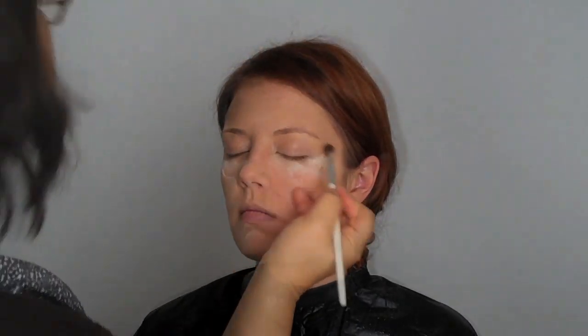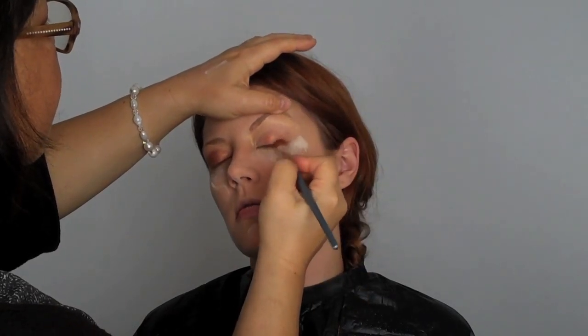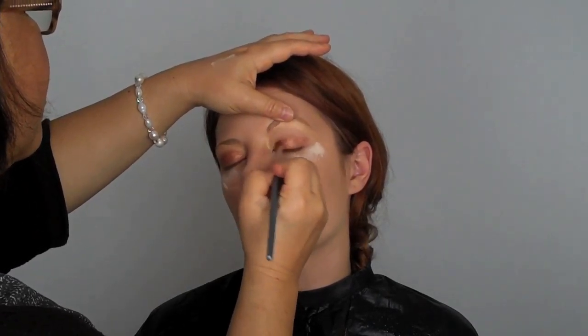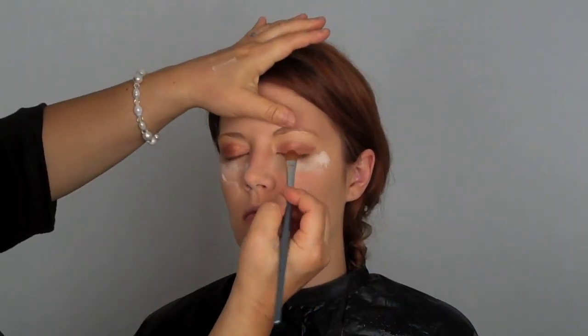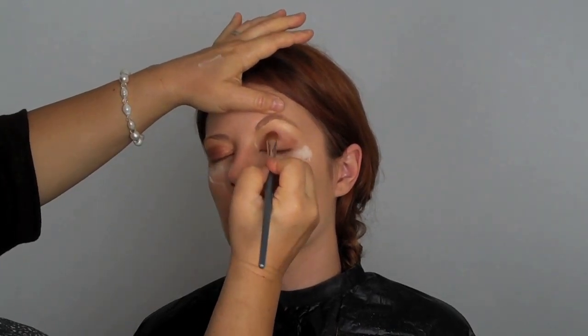I took a gold highlighting powder and went on her brow bone. Now I'm taking this coppery tone color — it has like a gold copper — and I'm going all along the half moon of her eyelid. I'm going to eventually merge the copper and the gold highlighting powder as one, melding it all together. This is really mimicking a sunset and has that kind of feel to it.